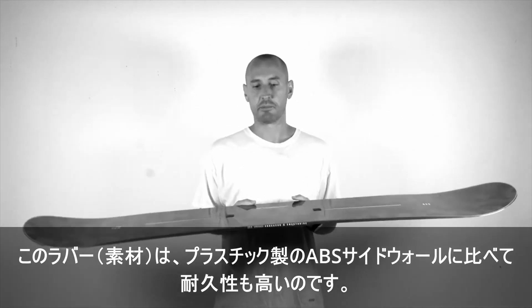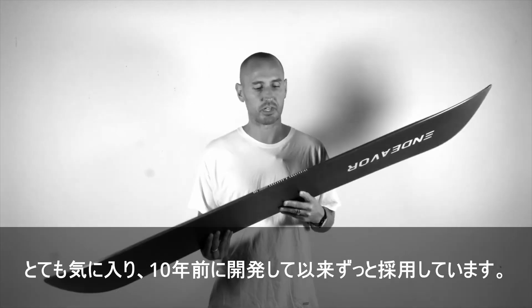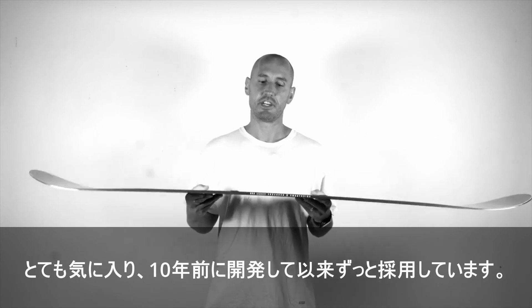The rubber is also very durable compared to a plastic ABS sidewall. We're really stoked on it and we've been running it ever since we invented it 10 years ago.